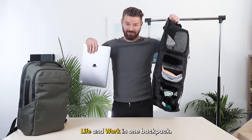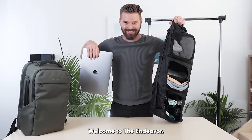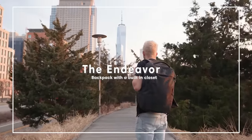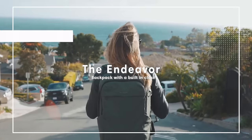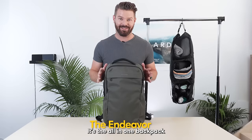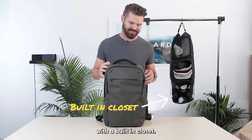Life and work in one backpack. Welcome to the Endeavor — remote work gang, let's go. I'm Adrian Solgarden, and today we're gonna talk about the Endeavor backpack. It's the all-in-one backpack with a built-in closet.